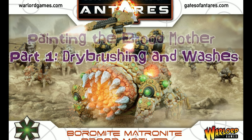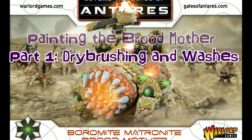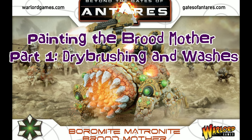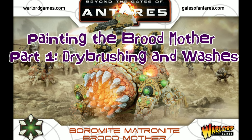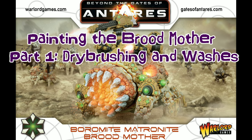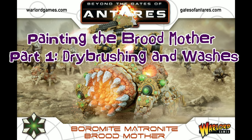Hey everybody, it's Matt with Rocky's War Room, and today I have for you a painting tutorial of the Bormite Matronite Broodmother. I did not paint it in the art scheme that you have here on the box art, but you can apply my techniques with any color you have, any color you want.